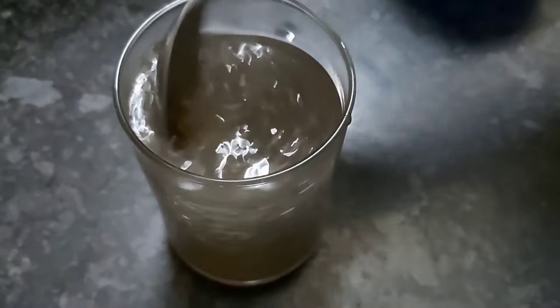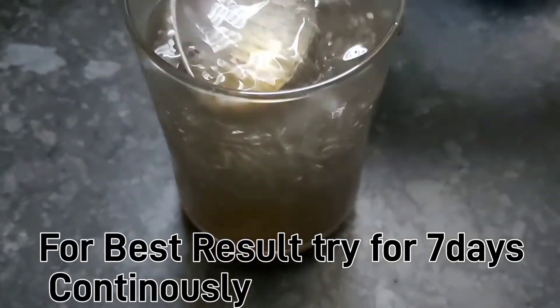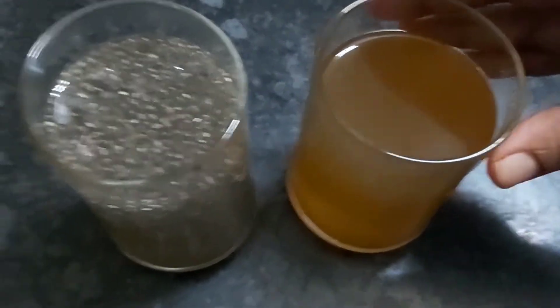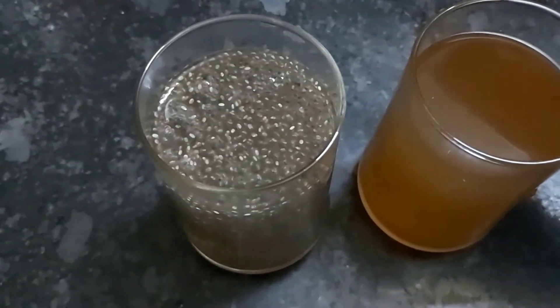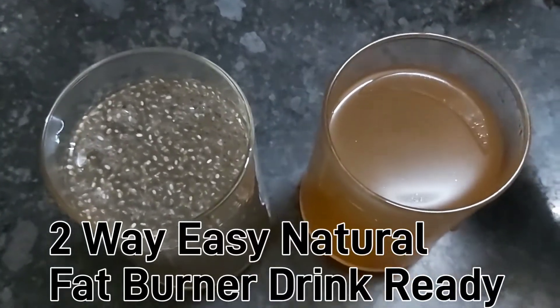This is also a fat burning drink. You can try it for 7 days — it gives a difference in appearance. It is very helpful in your fat burning journey. You can try it; it is a good benefit.